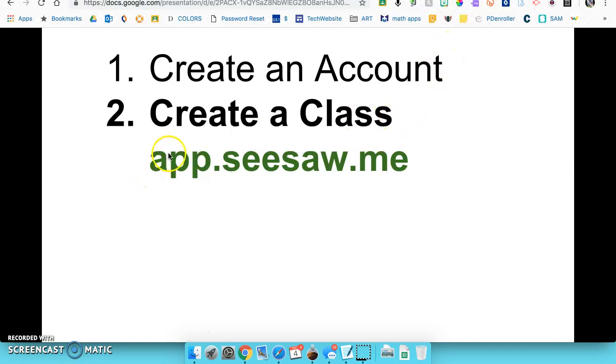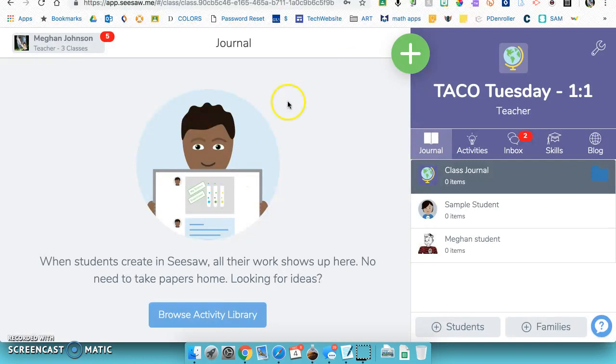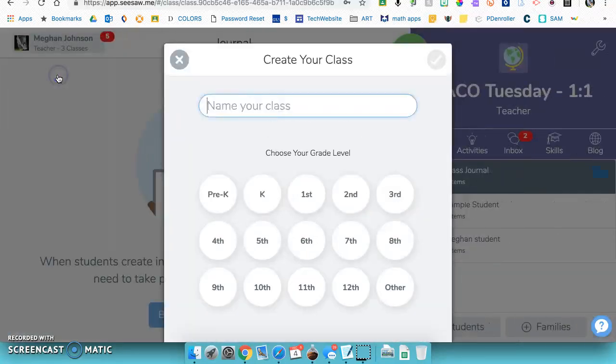The website you want to use for the app is app.seesaw.me. I'm already logged in here, and if you want to create more classes you just click on your name and select 'create a new class.' We'll call this one Period 1, set it as a sixth grade class, and hit the check mark.